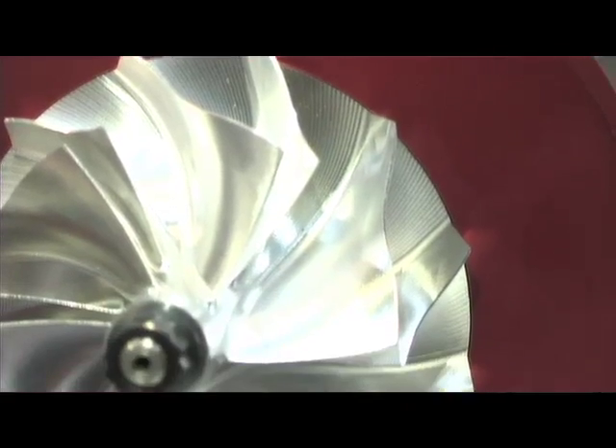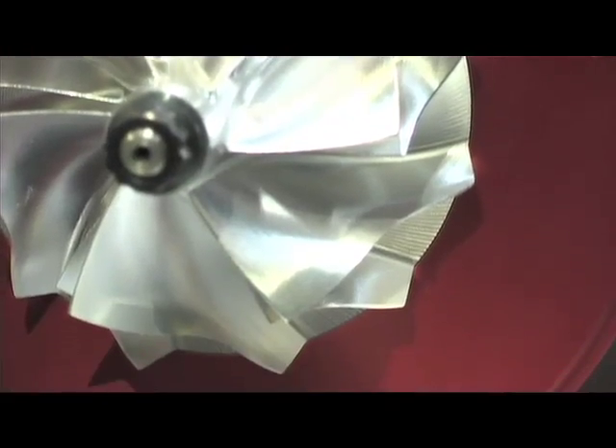And the third thing, we can change the design of the wheel on the fly. Because it's a billet machined wheel, we can make significant improvements in little areas and always keep improving the power, the performance, and the efficiency of the turbocharger.